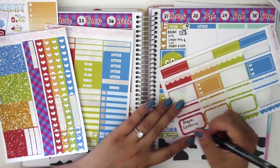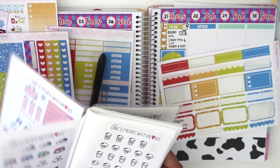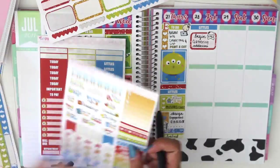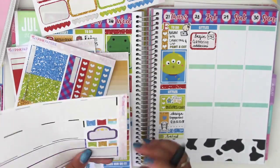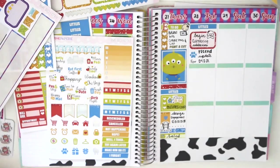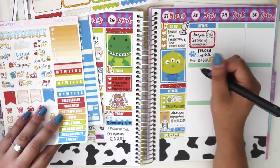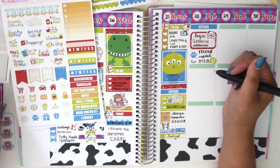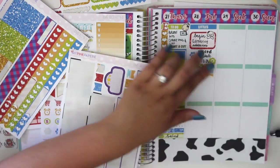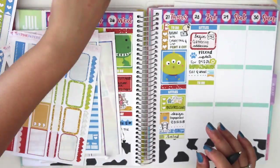Moving on to Friday. I put Littles as the first header, used a half box and wrote 'begin gathering addresses,' which was exciting — I started texting all my family members to get addresses for my guest list for the wedding. I used a munchkin sticker of her happily holding her hands. Under that I used a paw icon and it says 'record update for Mia.' I have another YouTube channel where I post random videos of my dog. I used a little camera sticker, and to cover up the green header I used a glitter header from the kit. Underneath I wrote 'edit and upload' for Mia's video.